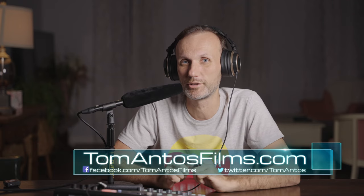This mic sounds exactly like the MKH416, except the biggest difference is that the MKH416 costs a thousand dollars and this one is around two hundred dollars. You can find discounts and the best deals by following the links in the description of this video or checking out my website at tomantesfilms.com.